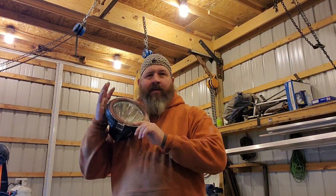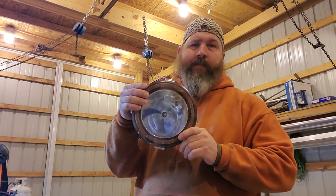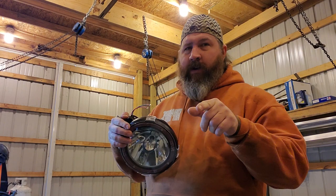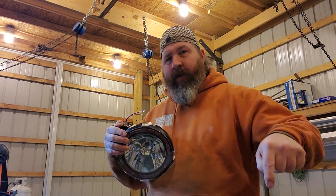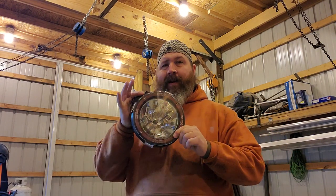Hey guys, welcome back to the channel. My name is Dustin Apple and I love talking about bow fishing gear, tips, tricks, and all the how-tos that you need to shoot more fish and keep you on the water. Don't forget to subscribe, ring the bell, and share the video if you like what you're seeing here today.